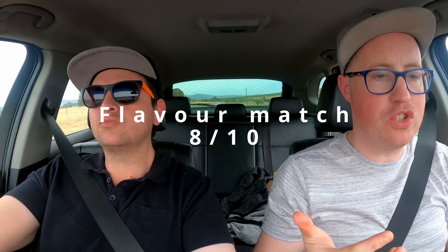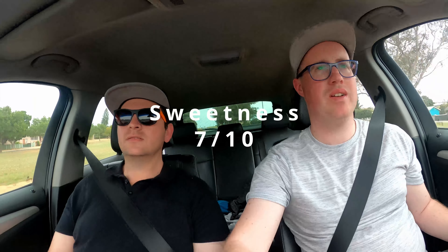Flavor match — I'd definitely say 8 out of 10. It's so good. It's one of the best KitKats I've ever had, actually — very, very good. And finally, sweetness. It's not really extremely sweet, not overly powdery or anything, not very rich. I'd probably say a 7 out of 10. I've tasted pretty sweet things over the years and this is not overly sweet — actually quite pleasant. The hazelnuts break up the sweetness of the chocolate nicely.